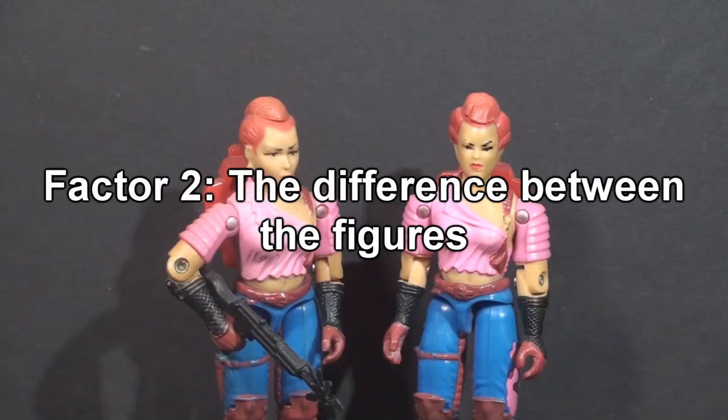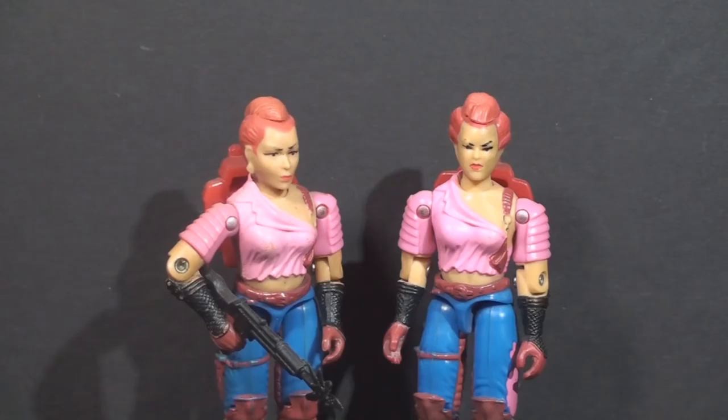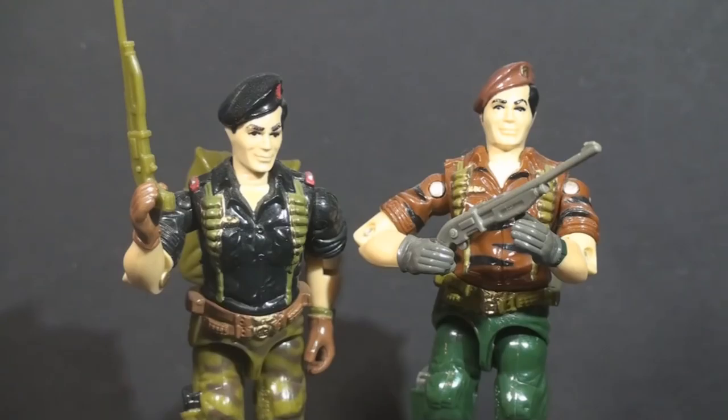Factor two: how different are the figures? If the two figures in question are nearly the same, they are more likely to be variants. Do they share all or most of the same parts? Do they look like the same figure at first glance? Are the paint applications mostly the same? Sharing the same parts doesn't necessarily mean they are variants — take Flint and Tiger Force Flint: they share the same parts but were advertised in different packaging, so the first factor outweighs the similarities. Different color schemes may not mean different versions, though — I'll address that later.